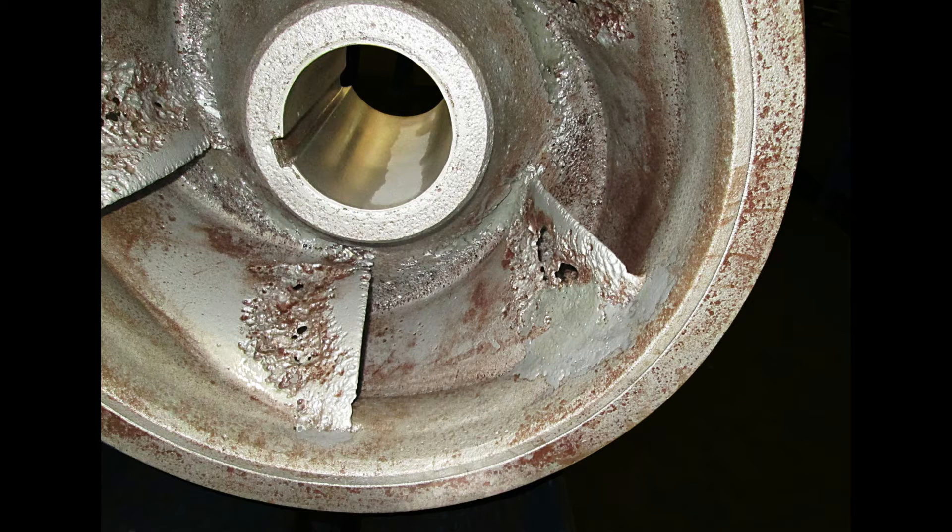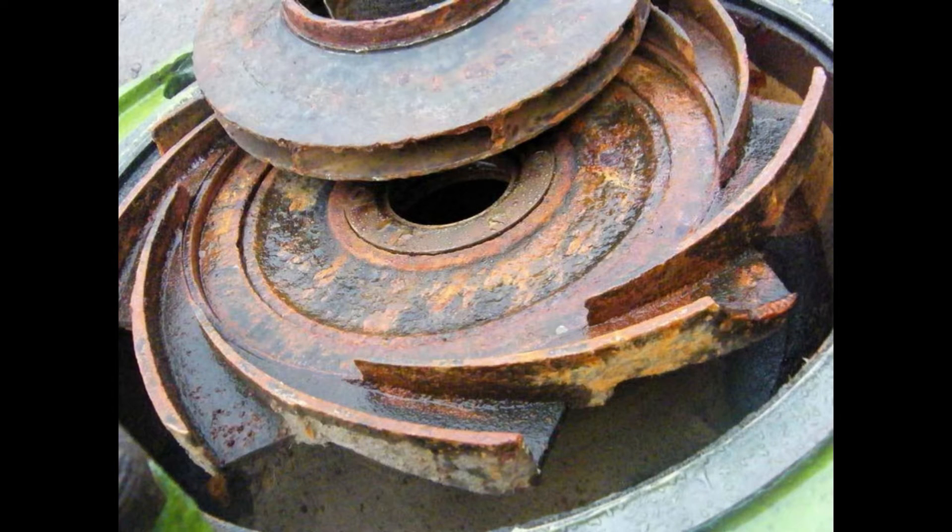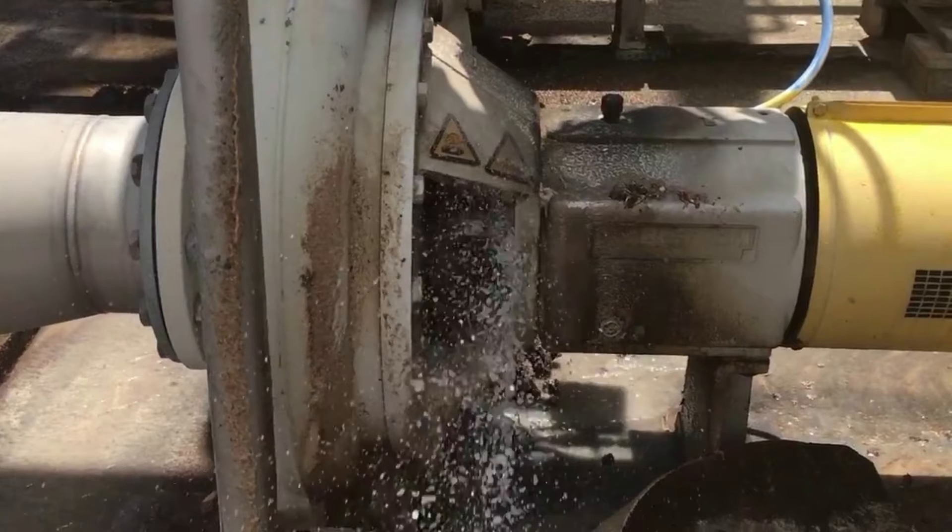Let's see what other problems may happen in centrifugal pumps. These are some difficulties faced in centrifugal pumps. 1. Cavitation — the net positive suction head of the system is too low for the selected pump. 2. Wear of the impeller, which can be worsened by suspended solids. 3. Corrosion inside the pump caused by the fluid properties. Overheating due to low flow. 4. Leakage along the rotating shaft.